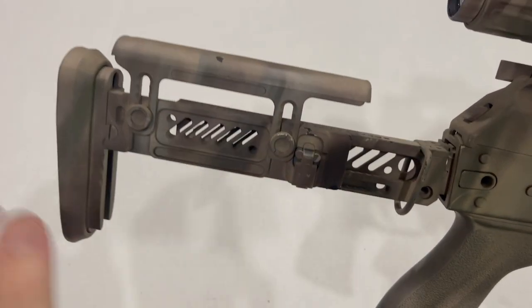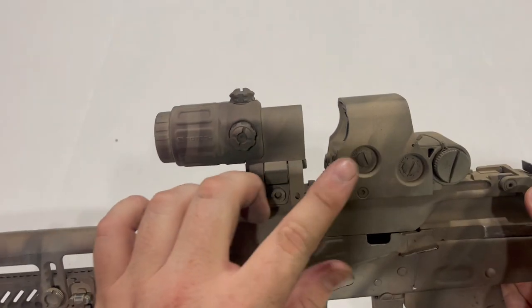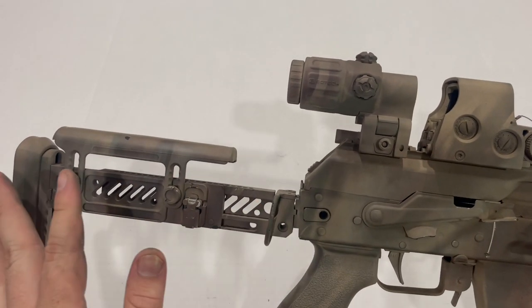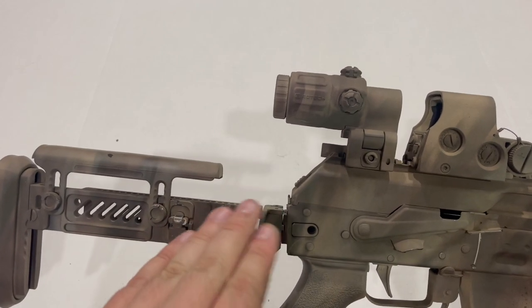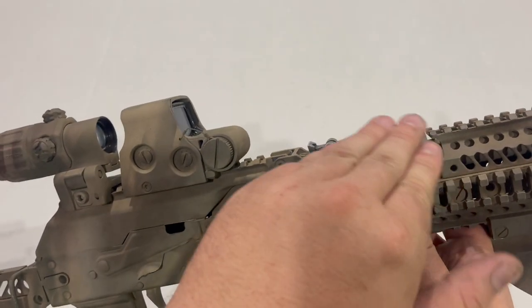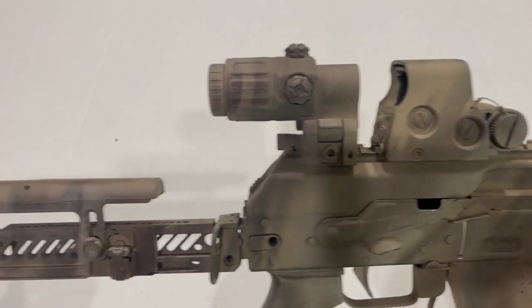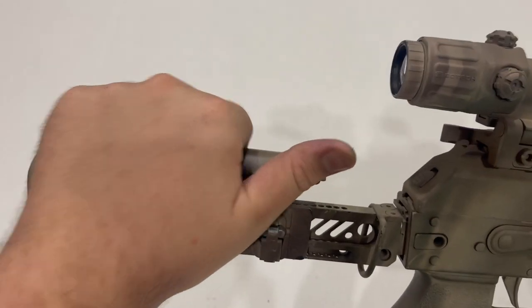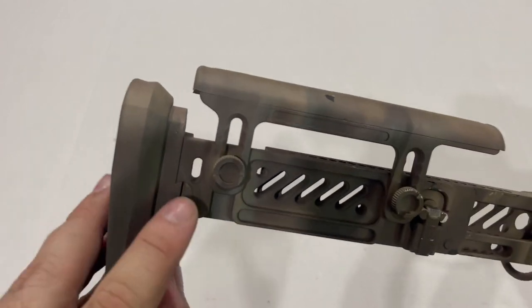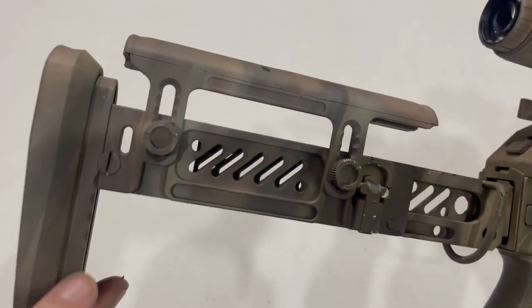Once you're done, you just lock that back down. It's also adjustable for the cheek riser, which on an AK — especially using AR-style optics — is pretty important. On the old AK stock, the cheek weld was way down low, and I couldn't actually get a cheek weld using this optic setup, because AK sights sit much lower than AR-15 height. So the cheek riser really is the biggest selling point. You can also adjust the height of the butt pad — there's a flat head screw you can remove and move the butt pad up and down at five different positions.